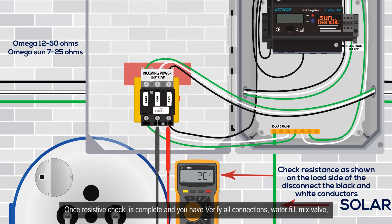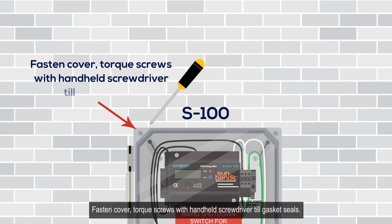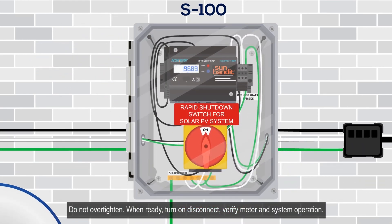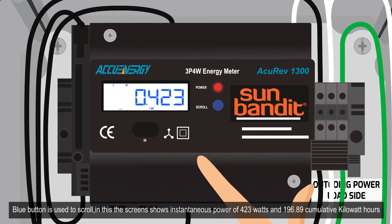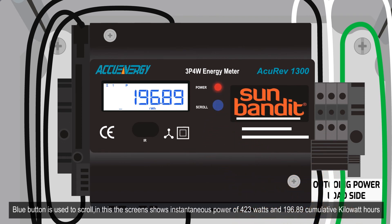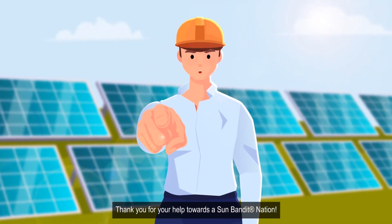Once the resistive check is complete and all connections, water fill, mix valve, and temperature settings are verified, you are ready to start up the system. Fasten the cover and torque screws with a handheld screwdriver so the gasket seals — do not over-tighten. When ready, turn on the disconnect and verify meter and system operation. The blue button is used to scroll; the screen shows instantaneous power and cumulative kilowatt hours. Only press and release the blue button — do not hold it in. Enjoy your solar-heated hot water.